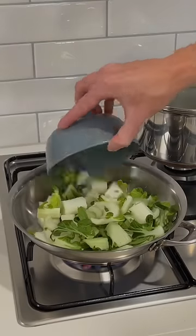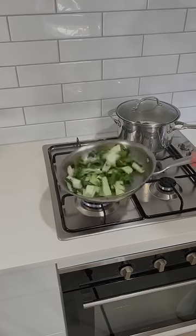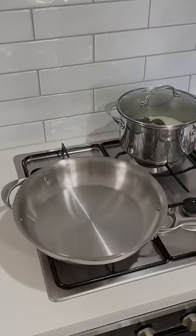Place a pan over high heat, add in the oil and stems of bok choy, and sauté for three minutes. Then add in the leaves and garlic and ginger, sauté for another one minute, turn off the heat, add in the sesame oil and remove it from the stovetop.